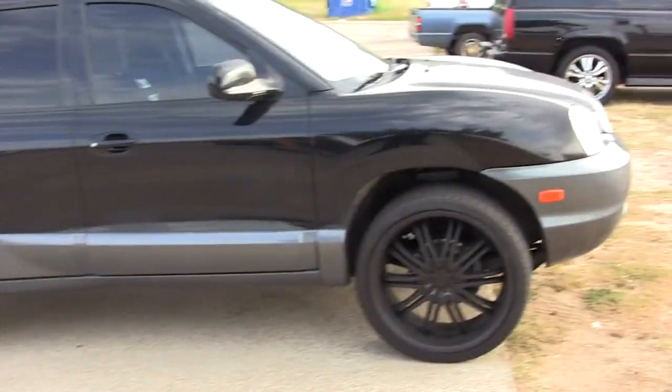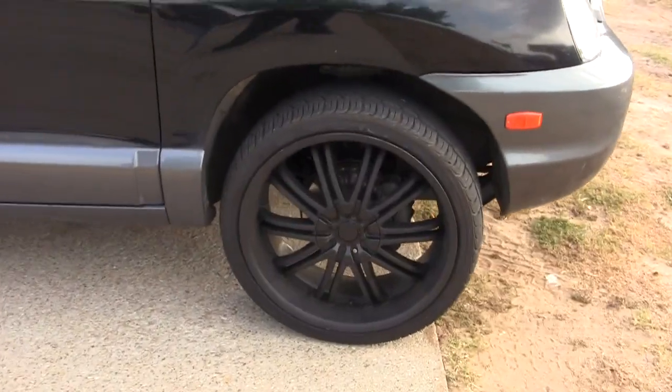New paint job's coming next week — it's going to be a surprise, it's going to be pretty extreme. Thought I'd show you guys the new rims real quick. Looks much better, I think.